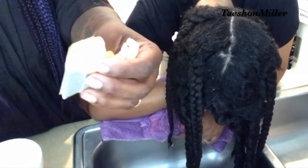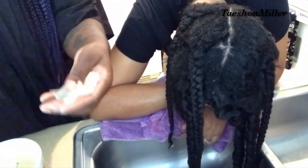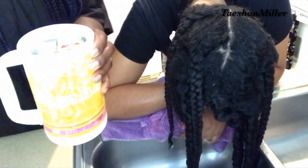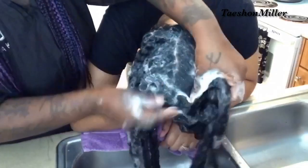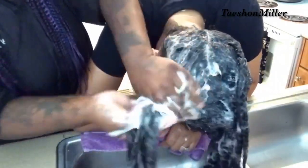Right now what I am showing you is, because her hair has a lot of shedding, I wanted to do a black tea rinse. I'm just using four Lipton tea bags. I'm going to put that in the microwave while I'm washing her hair and then put it in the refrigerator so it can cool.